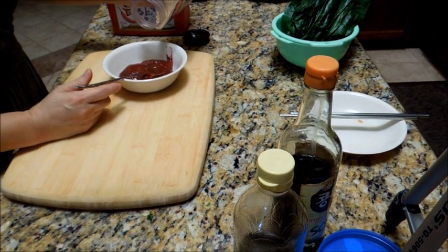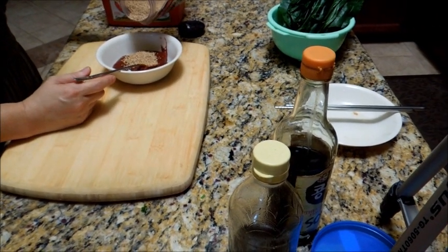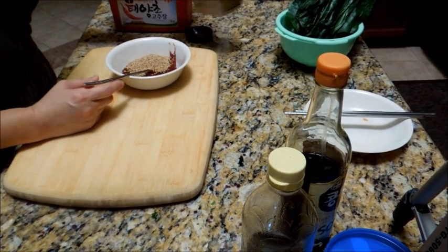Roasted sesame seed — add to your taste. If you don't want to put them in, don't. If you do, put them in. I'm putting about a tablespoon.